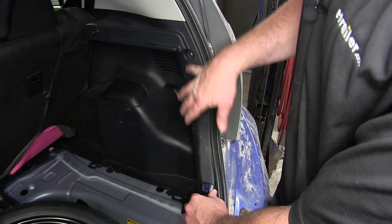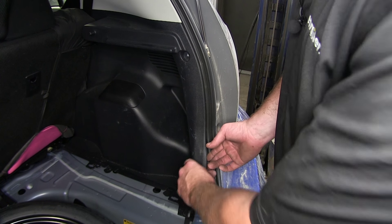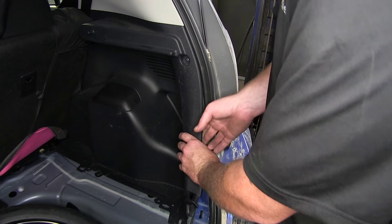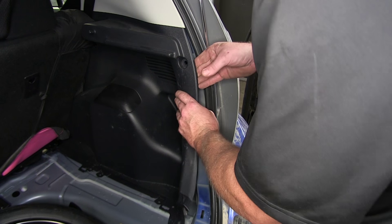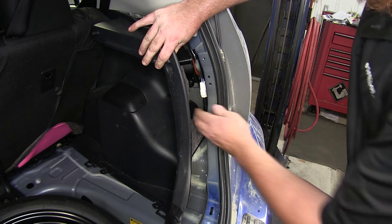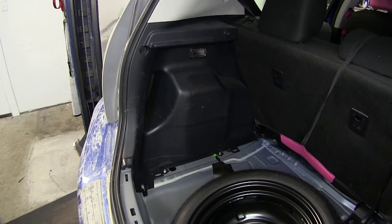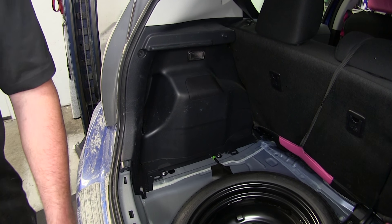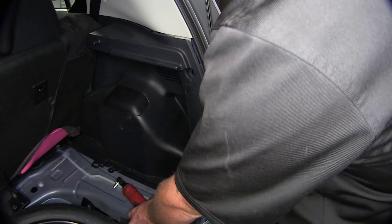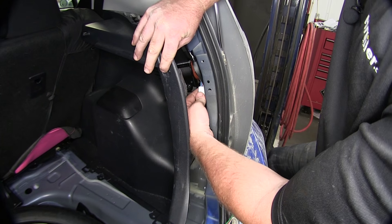With the Phillips screw and the two bolts on the bottom removed, go ahead and pull back on the trim panel, being careful not to damage the alignment screws and tabs on the back side. Once you've done so, we can locate the wiring harness on the back side. Now we'll go ahead and repeat that same process on the driver's side. With both kick panel hardware removed, we'll go ahead and pull it back and disconnect the factory hardware.